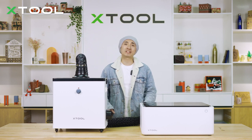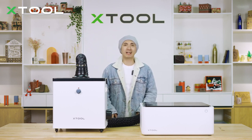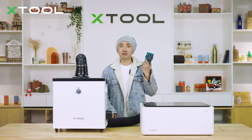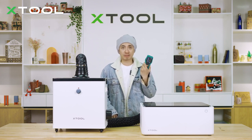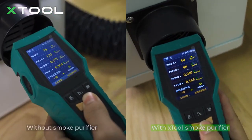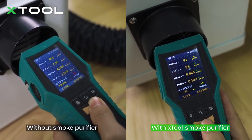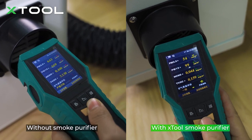You're probably going to say, 'Come on Kai, we need some data or indicators to prove it's truly useful.' No problem — I'm going to use this air quality detector to see how good its performance is. This is what air quality looks like without using the smoke purifier. With the smoke purifier, the purification result is quite obvious.